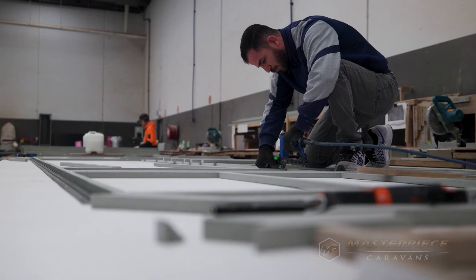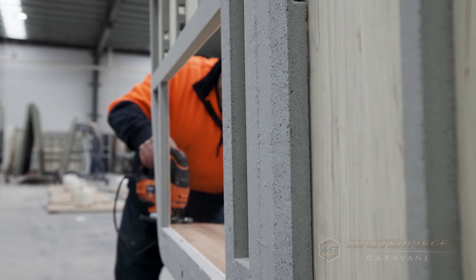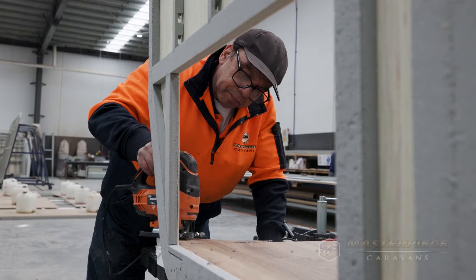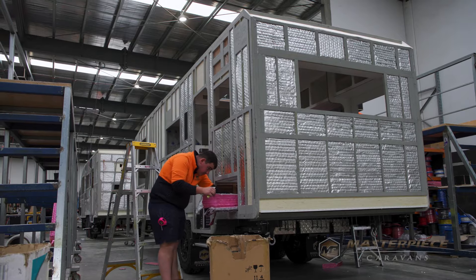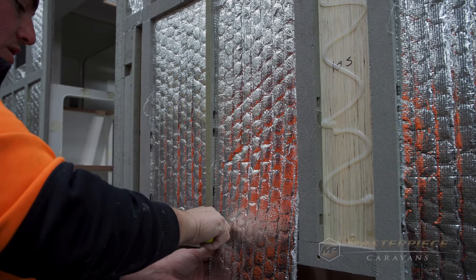At Masterpiece Caravans you don't use any timber for your framing material, do you? Correct — we developed a material called fibroplast framing, a unique blend of polyurethane and fibreglass as a direct substitute for Meranti timber. Other manufacturers have gone to aluminium or sandwich panel, but we believe our product is lighter, stronger, and has zero water ingress — making it rot-free. Importantly, we haven't had to change our building method, and the fibroplast is actually an insulator in itself, which a sandwich panel or aluminium frame is not.